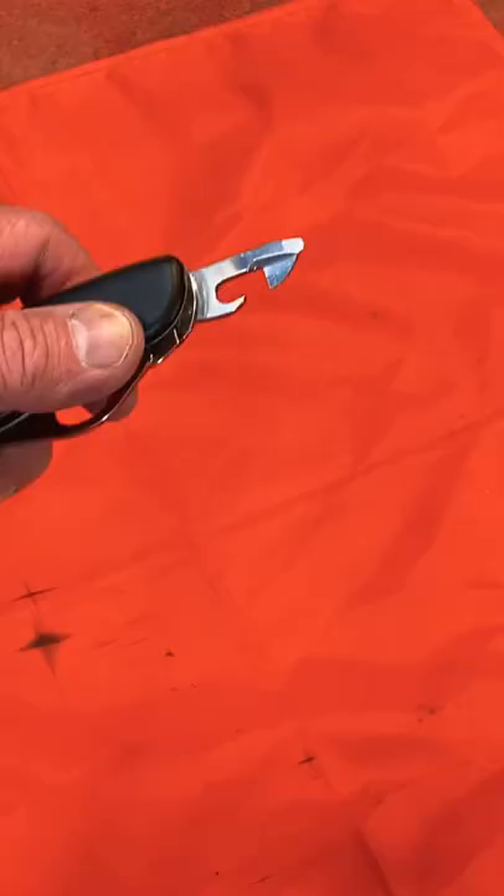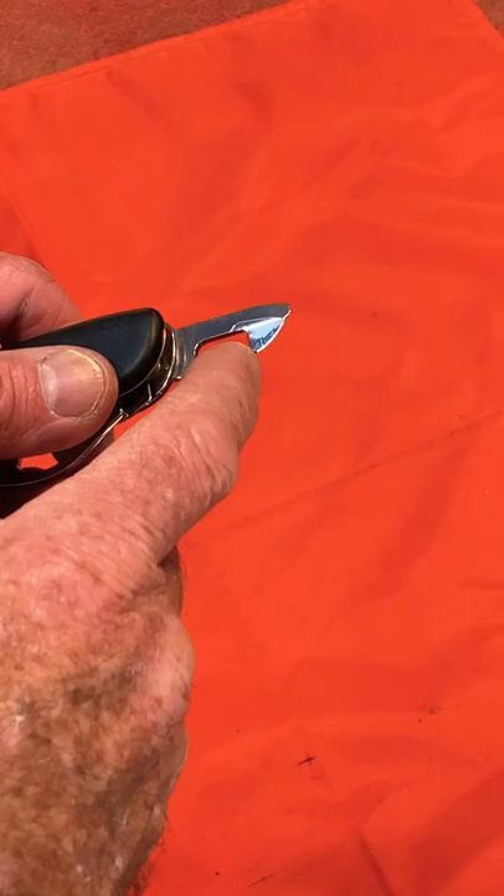In this video, I'm going to show you how to use the can opener that is on most Victorinox Swiss Army Knives. Here is a close-up of the can opener. You'll notice there's a hook and a little blade here.